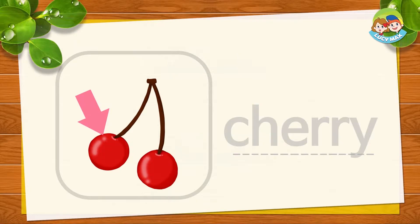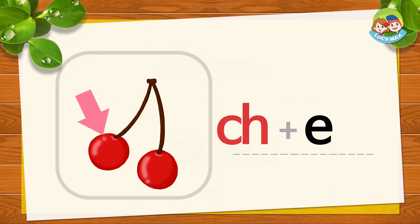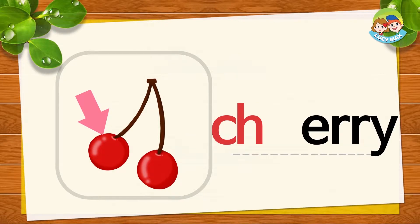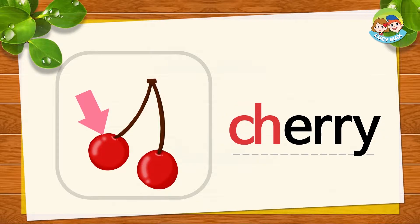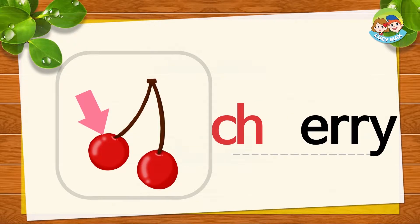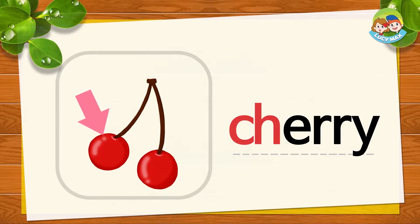There are two cherries. The arrow points to one cherry. CH-E-RY, together is cherry. CH-E-RY, cherry. Now repeat after me: cherry. Very good!